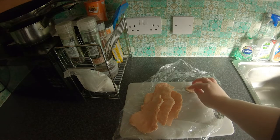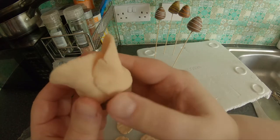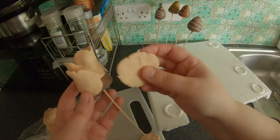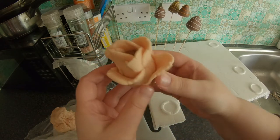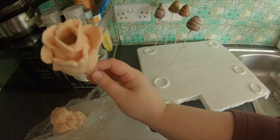If you want, you can create petals and then go around your strawberries. Start at the top and work your way around and down to create a flower effect. Watch out as this is going to create a top heavy skewer, so make sure it goes in the centre of your bouquet.